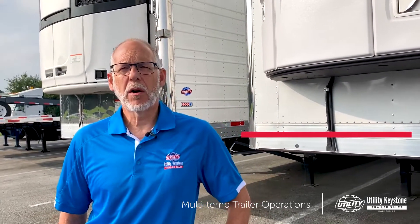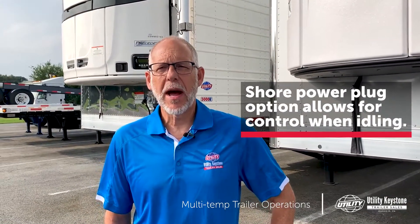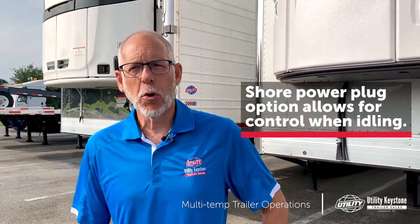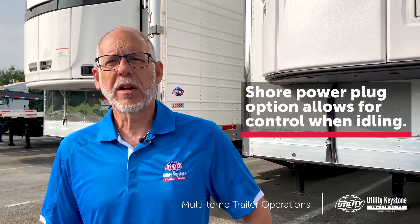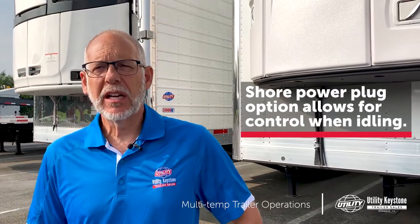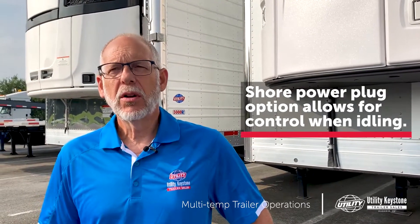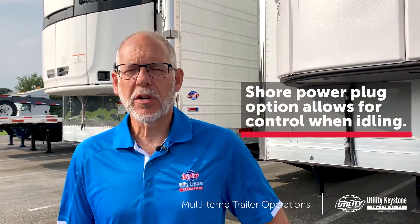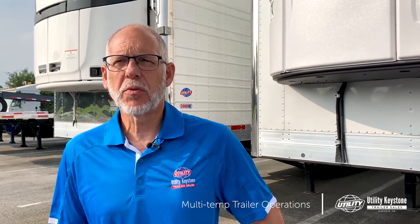Another thing to consider is shore power. There are a lot of rules, laws, and regulations about not idling your trucks and running your refrigeration units. When you're backed up to the dock, you can have what they call shore power, auxiliary power, or electric backup — that's basically a high-voltage cable that extends from your trailer to the warehouse, and you run your refrigeration unit electrically instead of through the diesel engine. These are all things to consider for temperature ranges and control.